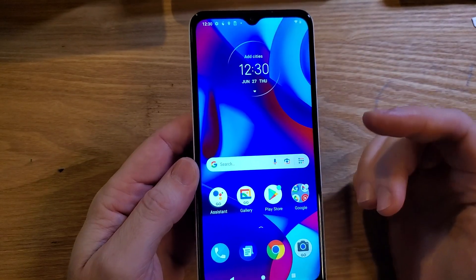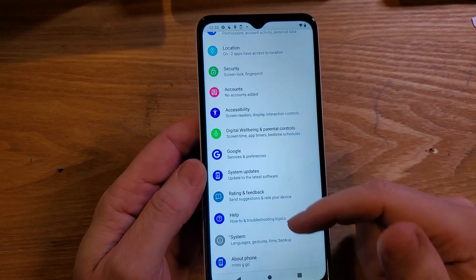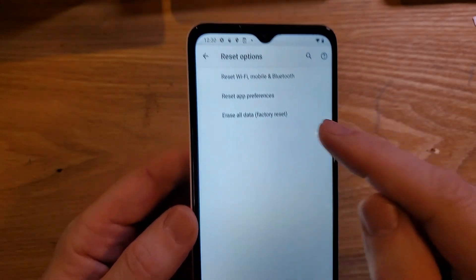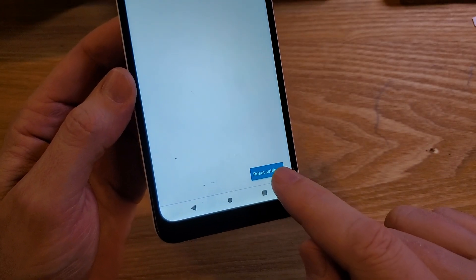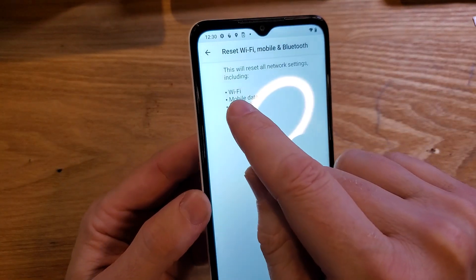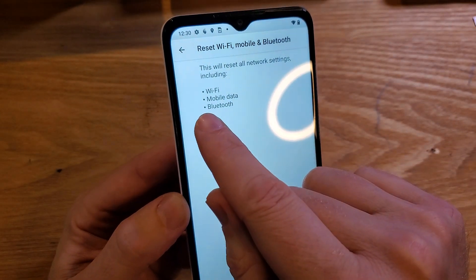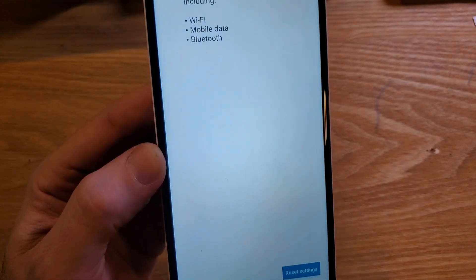If none of that works you might have to do a network reset. Go into settings, scroll all the way down, touch system, inside system touch advanced, and inside advanced touch reset options and choose reset Wi-Fi, mobile and Bluetooth. Press reset settings — it only takes a few seconds. You'll have to log back into your Wi-Fi, your mobile data will connect automatically, and you'll have to re-pair your Bluetooth devices.